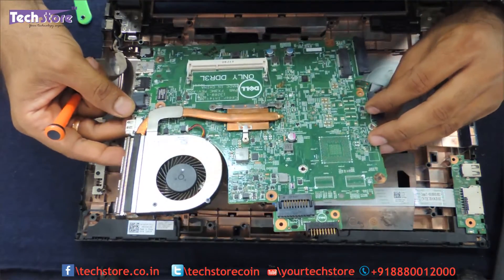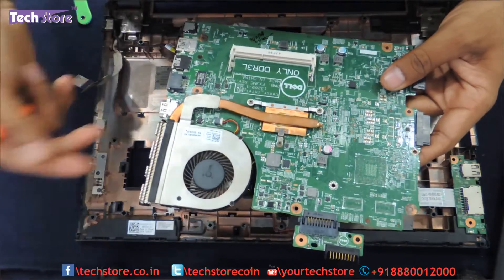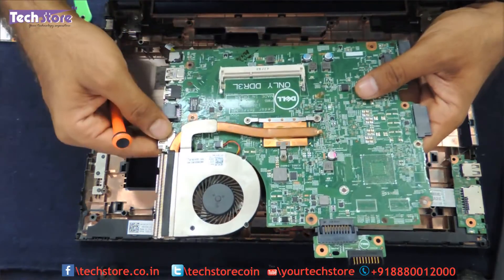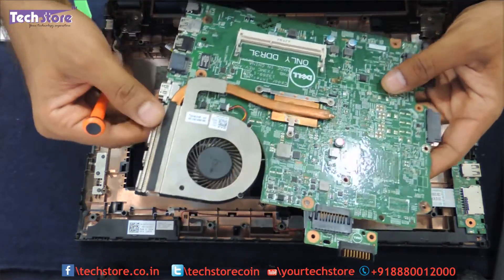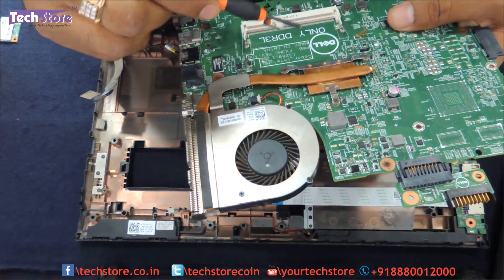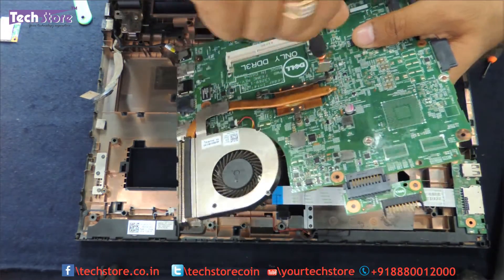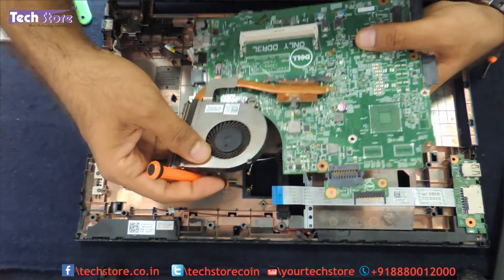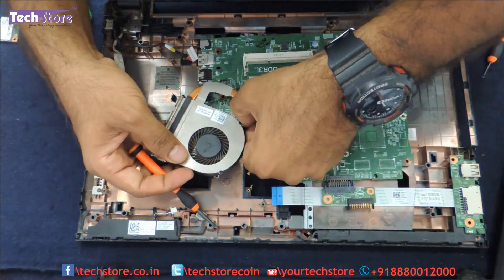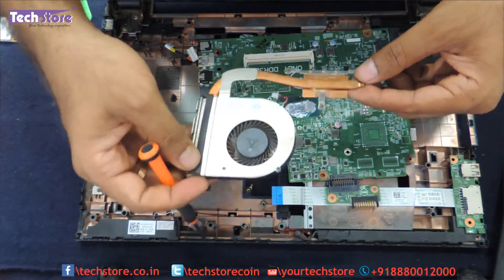The motherboard is now in hand, and you can just take another motherboard like this and replace it. You can see the CPU fan here. The processor is entirely soldered onto the motherboard so you cannot change the processor. If the fan is not working, you need to remove these screws here, remove the fan, take another CPU fan, and replace it.